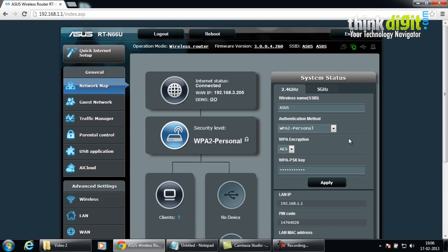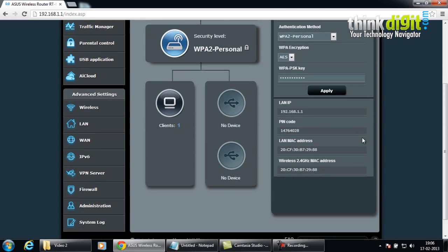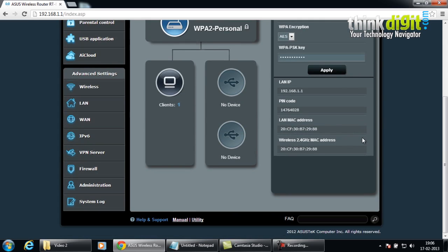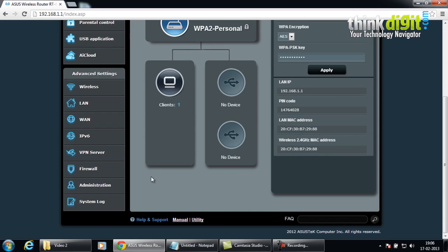The RT-N66U also has advanced settings for wireless networks, LAN, WAN, IPv6, VPN server, firewall, administration, and the system log — pretty much the same as what we saw for the RT-AC66U router. Let's see its administration page.